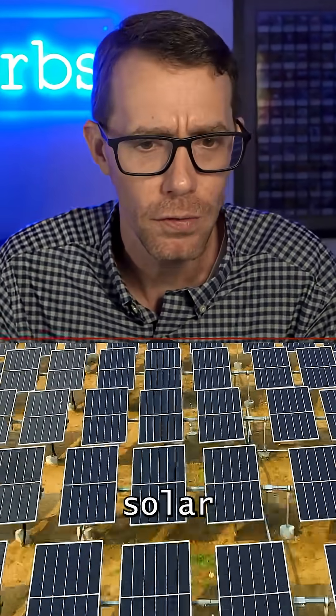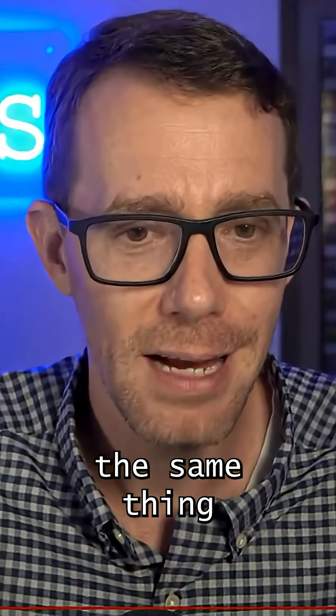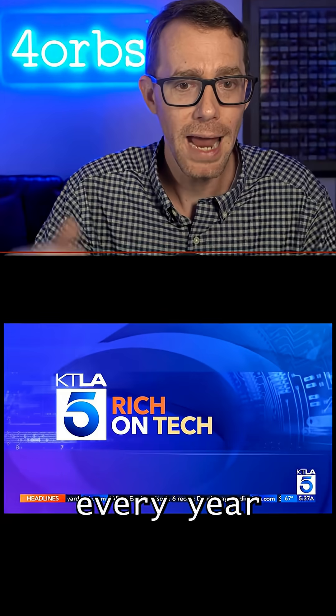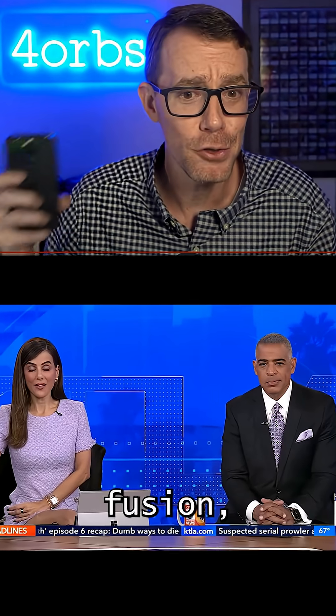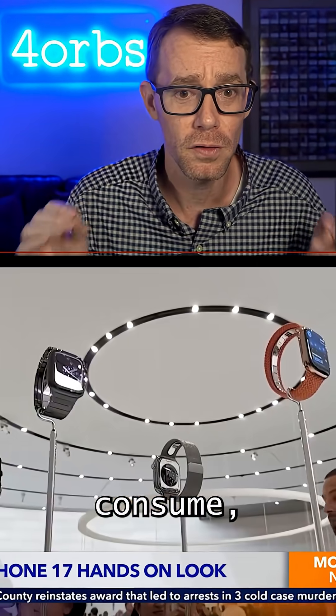They could probably make solar panels that are like 90% efficient, or maybe even over unity solar panels. But instead, solar panels are only on average 20% efficient. They're going to do the same thing with fusion — give us the 20% efficient version. And then every year we'll get a new upgraded fusion, just like we get our upgraded iPhones. And the consumers are going to consume, consume, consume.